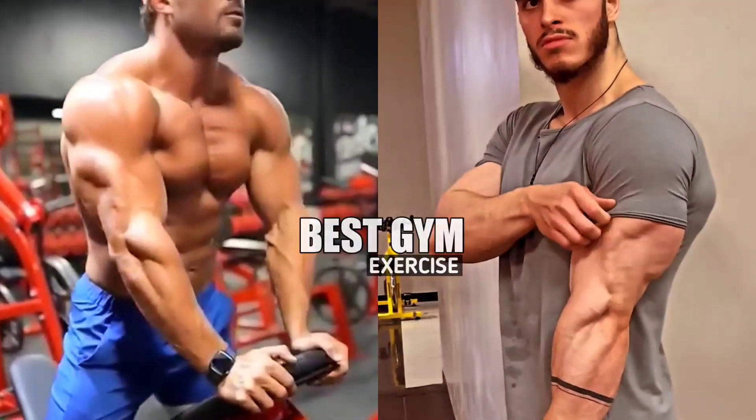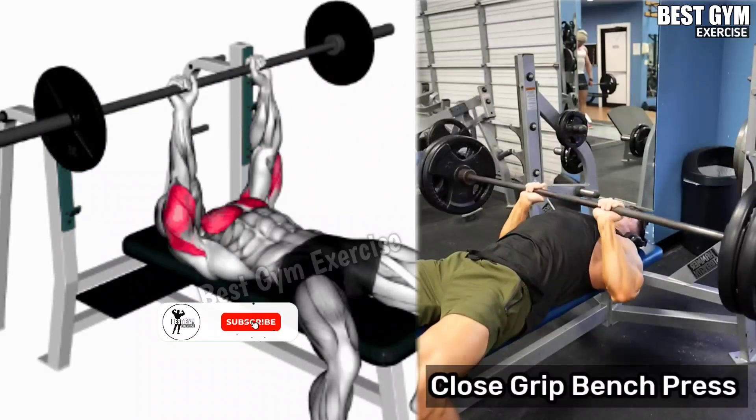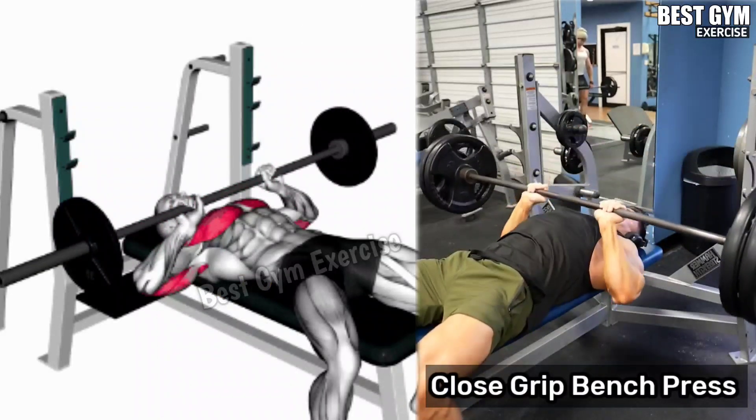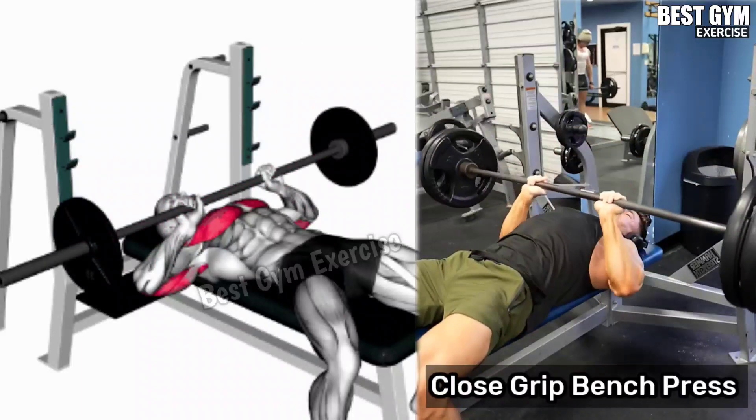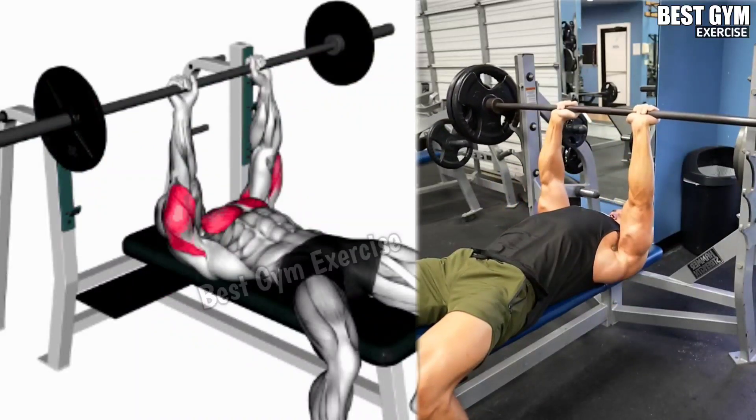6 Fastest Effective Bigger Tricep Exercises. Exercise 1: Close Grip Bench Press. Friends, this is a very good exercise to increase the size of your tricep. This is a compound exercise. The load of this exercise also comes on your chest and shoulder muscles.